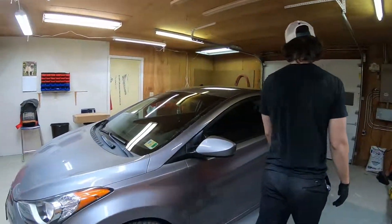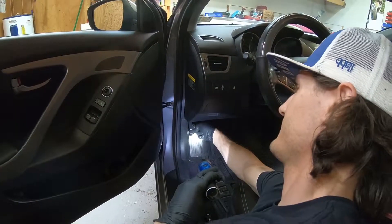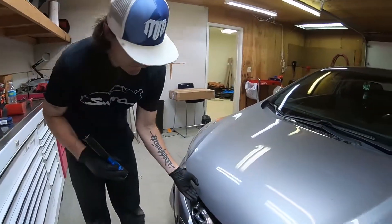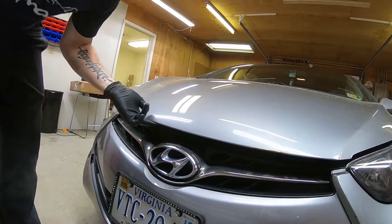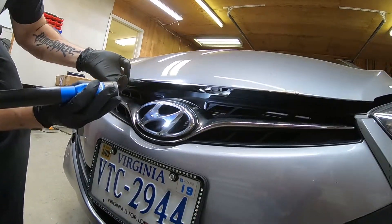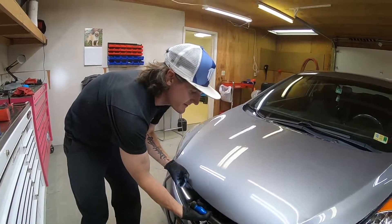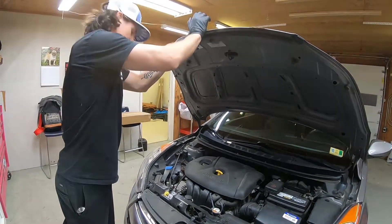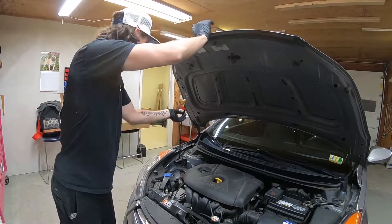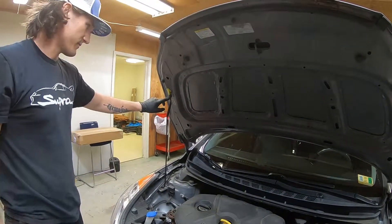First thing you got to do is pop your hood open, right here on the driver's side. Just pull that back. Then underneath here, you can lift this up and you'll see the little lever you got to pull. Just pull up on that and that allows it to open. Then just use your hood prop — it goes right here where this little arrow is.